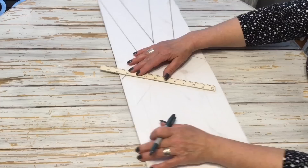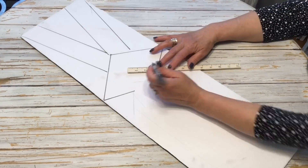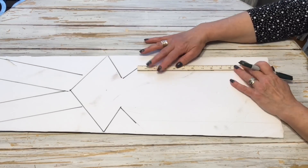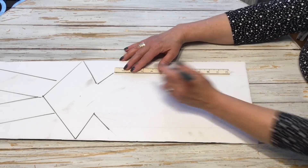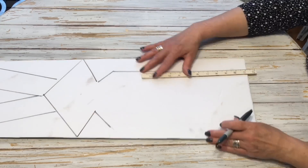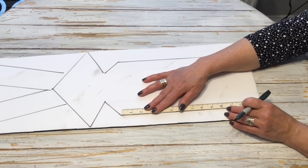You can see here how I just did the straight lines up top for the ears and then basically just kind of like a diamond shape for the head. You can make your bunny any size that you would like. One is probably about two and a half feet and the other one just a couple feet tall.